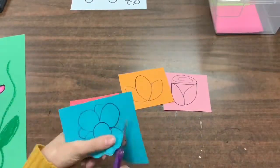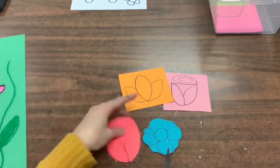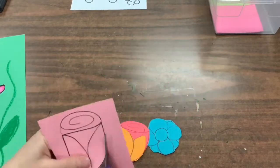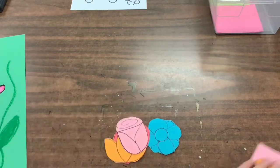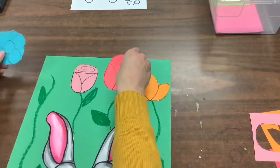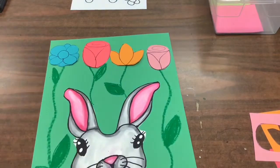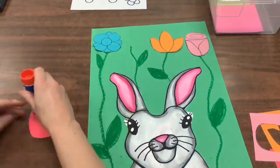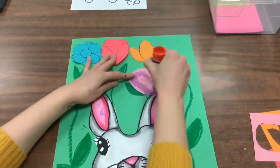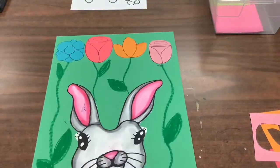Then you're going to go ahead and cut your flowers out with your scissors. I fast forwarded this video so it would be less time for you to watch, but I want you to be slow and careful when you cut. When you collage these on, think about how you want to arrange them or where you want to put them. Glue around the edges and press them on. Flip your paper over and give it a nice back rub.